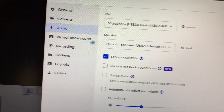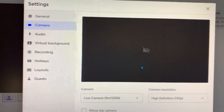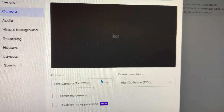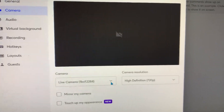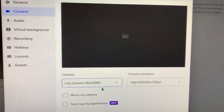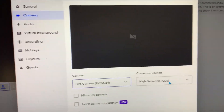Then make sure you check your camera. Go to camera, make sure your camera down here matches right here — make sure it matches the camera you got. Hit it and you'll be able to tell — see my mic come on right away. I already got it hooked up. It comes up and we have definition 720 — no more than that.